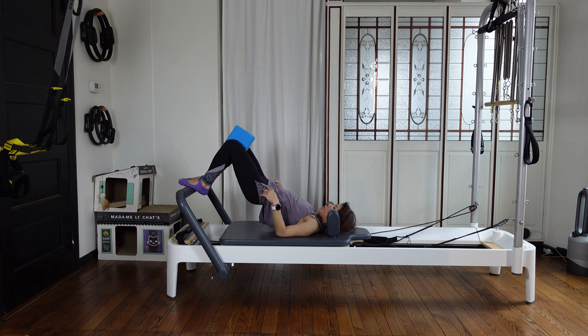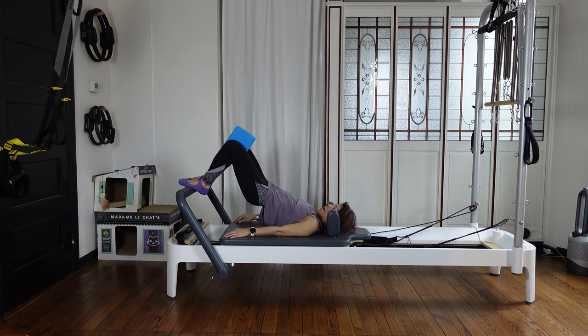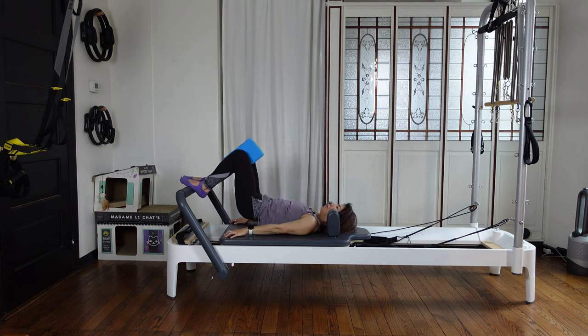From here, just halfway lower your hips down and halfway up. Inhale lower, exhale up. Inhale lower, exhale up. Breathe. And four more, three, two, and one.